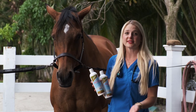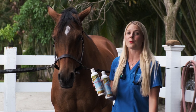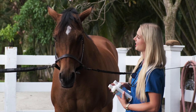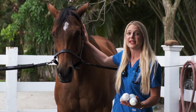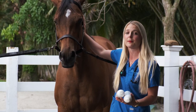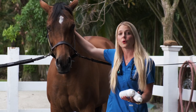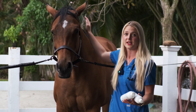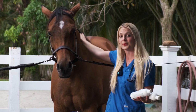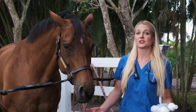Today I'm going to use Zymox's shampoo with the patent LP3 enzyme system and we're going to give our model Brooklyn here a bath. The important thing about these shampoos is that they have broad-spectrum antimicrobials to fight against bacterial infections, and the enzymes also work against fungal infections, which is a very common thing in horses, so that's important to have in your shampoo.